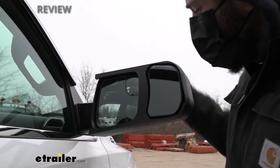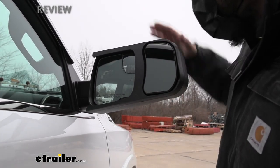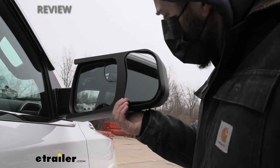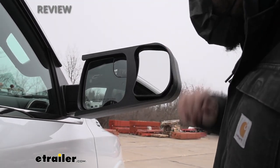If we take a closer look at the actual mirror face here, you can see we have a very large surface area with plenty of field of view.